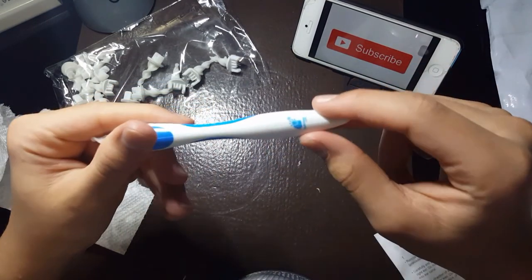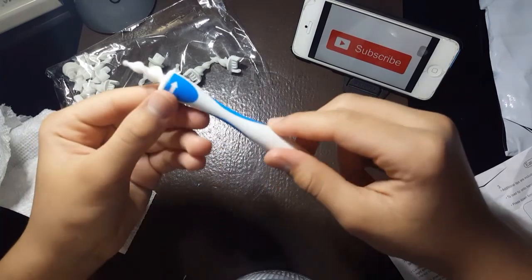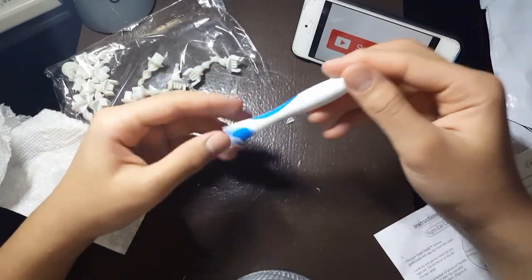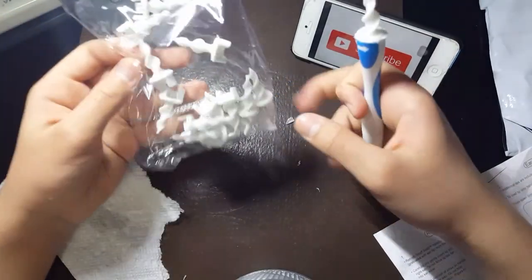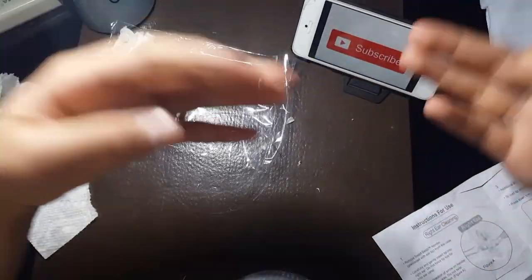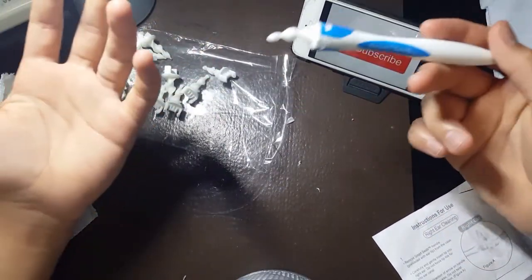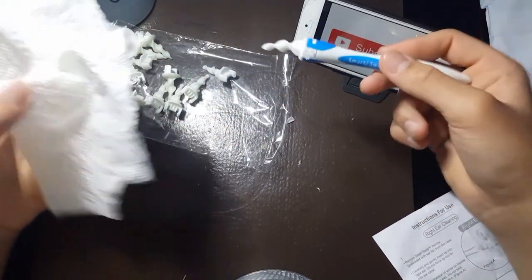It says Smart Swab TM — I don't really think this is the original product, I think someone just knocked it off. The original product — I went into a Staples and I saw it for like $20 with only a couple of pieces. I'm pretty impressed that I got so many pieces, got the Smart Swab, and had it shipped to Canada from China for only $2. I'm going to link it below if it goes well, and if it doesn't go well, I still might link it so you guys can test it out yourselves.